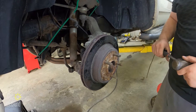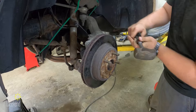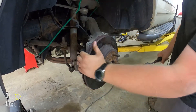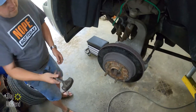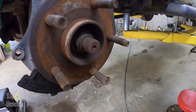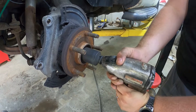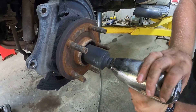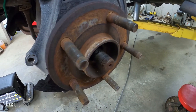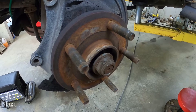Now that the brake caliper is out of the way, we just need to get that hub off, which is going to involve some pounding with a 3-pound sledge. Next is the axle nut — that is 36 millimeters. We were lucky on this one and the axle is not seized. Sometimes they are seized, so just put that nut on so you have something to hit against before you hit it with a hammer to break it loose.